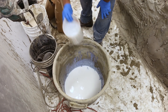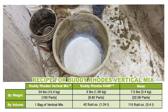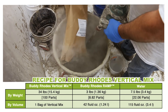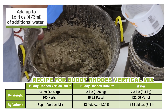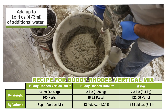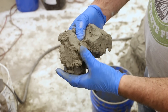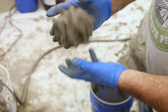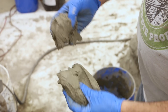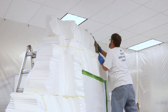When you are ready to mix, add the water and RAMP cure promoter into a clean mixing vessel. Slowly add the dry material into the mixing water and blend until homogenous. You may add up to 16 fluid ounces of additional water per bag to achieve the desired consistency. For most applications, Buddy Rhodes vertical mix should feel light and fluffy and hold its shape when pressed.